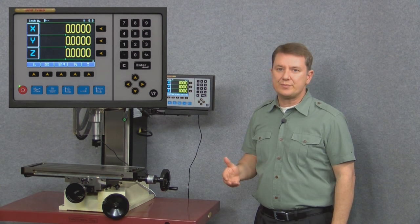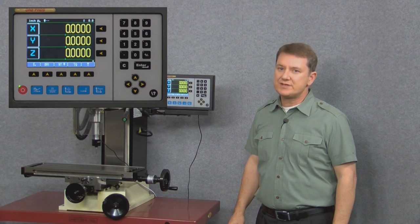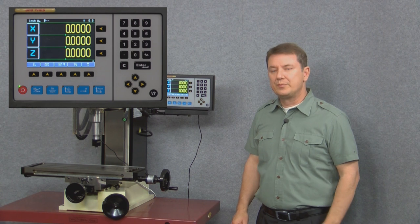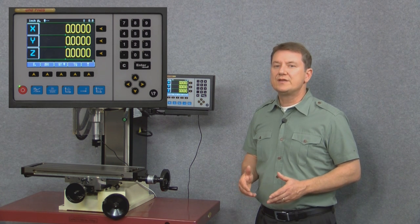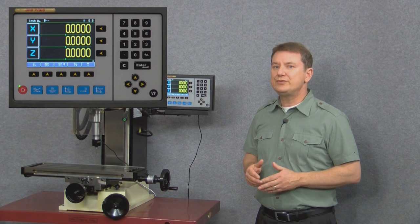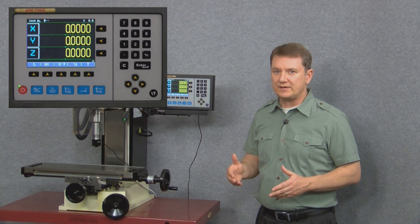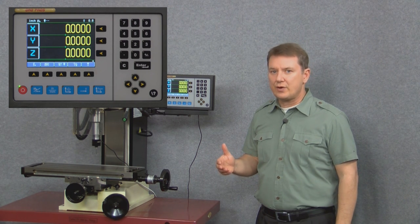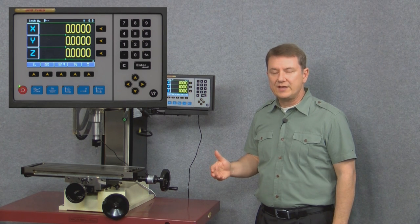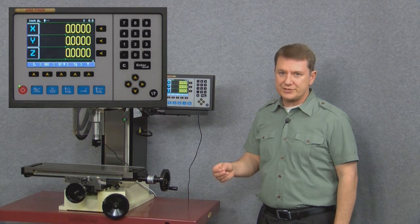The question mark button on the lower right-hand side of the display is considered a soft key. It accesses the help menu, but because it's a soft key this makes it extremely powerful. Basically the help menu knows what phase or function of the display you're working in. For example, if you're creating an arc and push the help button, it would automatically open the help menu to the arc function chapter.